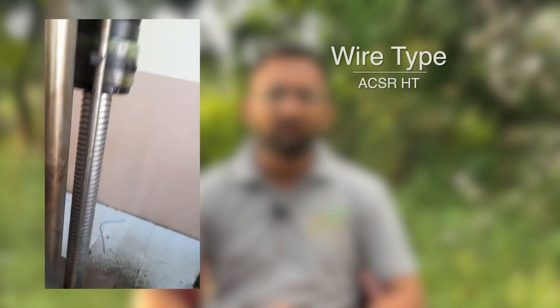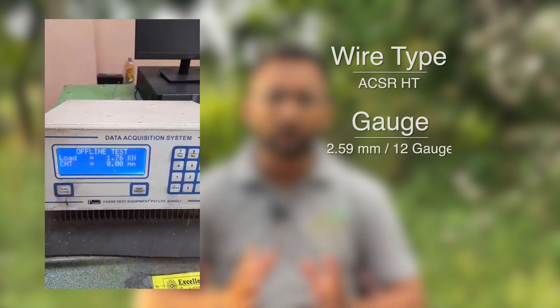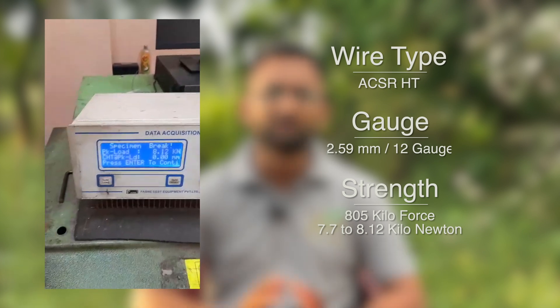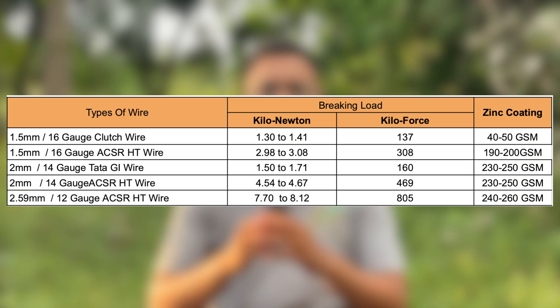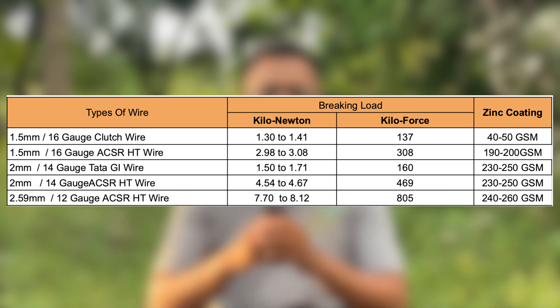For those wondering, the 2.59mm ACSR wire — the 12 gauge ACSR wire — broke at a whopping 800 kilograms of force. This is used for protection against bigger animals like elephants, bears, or tigers. To get the complete details about the strength test, you can pause the video and take a screenshot of the strength test done between these 5 types of wires. So let us recap.